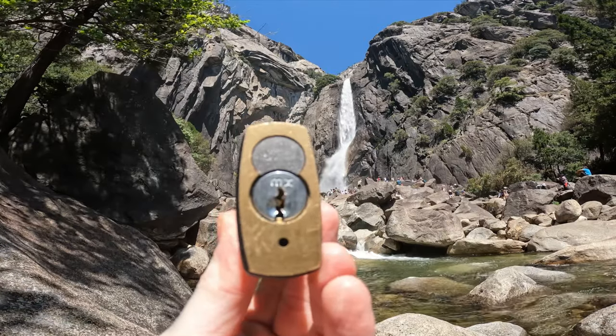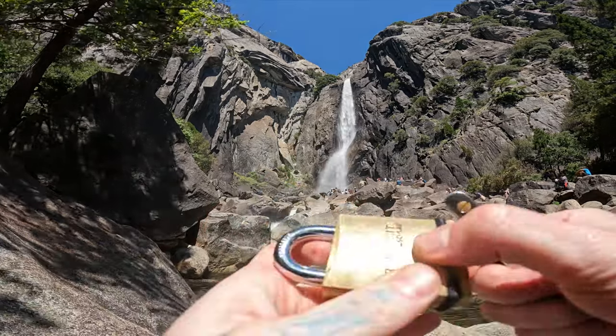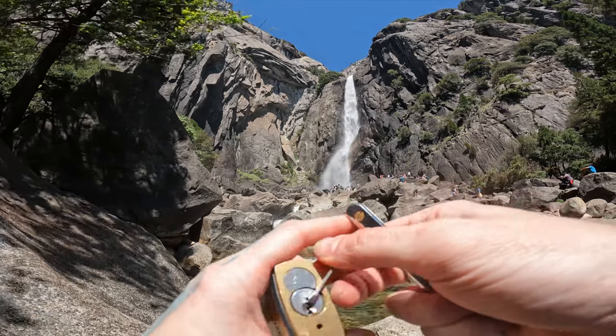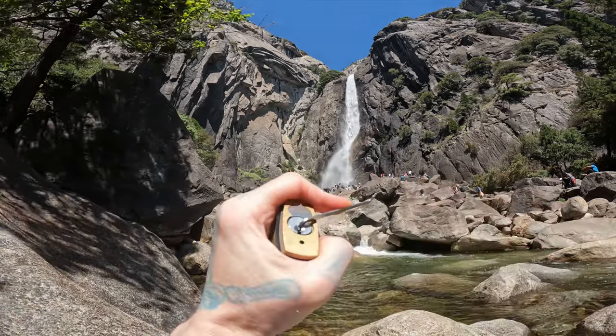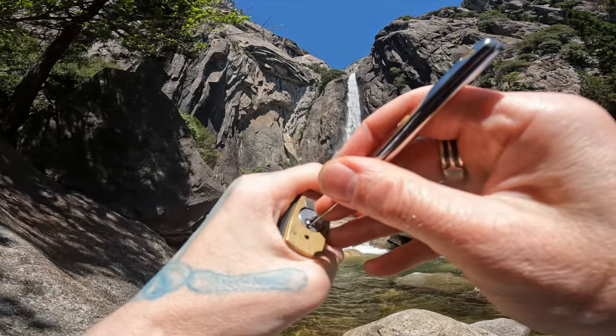Hello world, this is LockpickingDev. Today I have an MX Core inside of a Kryptonite by Schlage padlock body. This thing is six pins and full of spools. It is a fun lock to pick. I highly recommend picking them up. Let's see if we can pop this sucker open real quick.